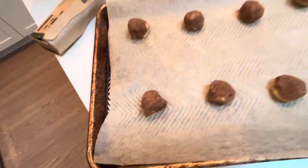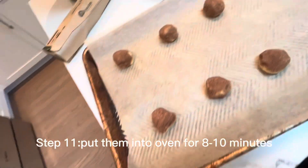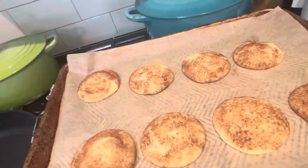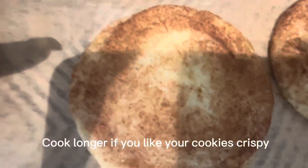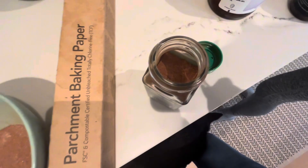I finished putting them all on and now I'm gonna put it in the oven for about eight to ten minutes until golden brown. We just took out the cookies after eight minutes. They're gonna look really soft, but they're cooked — they're supposed to be a little chewy.